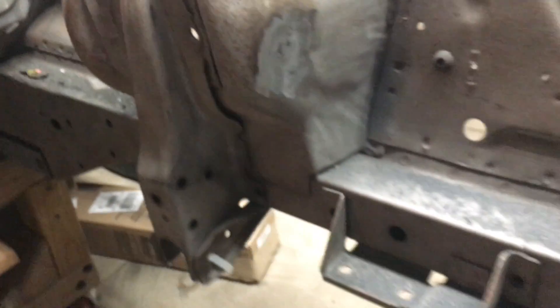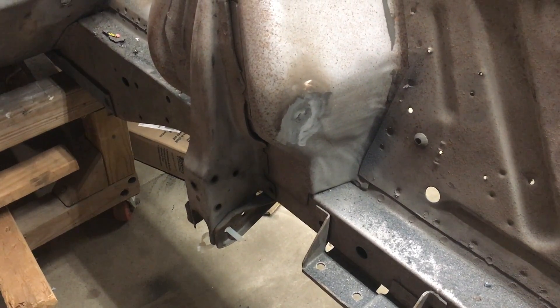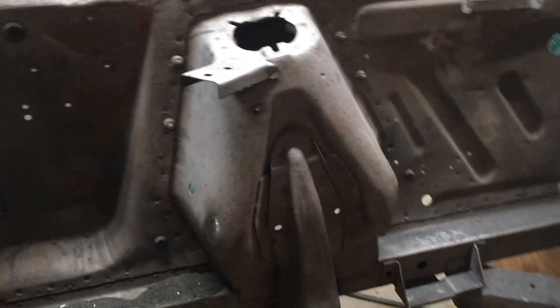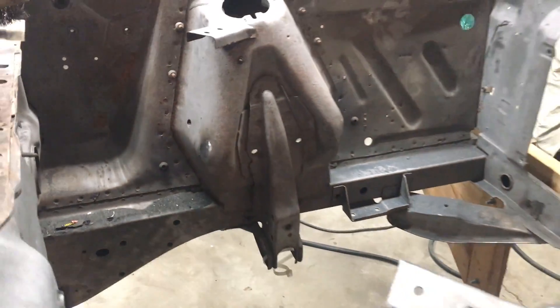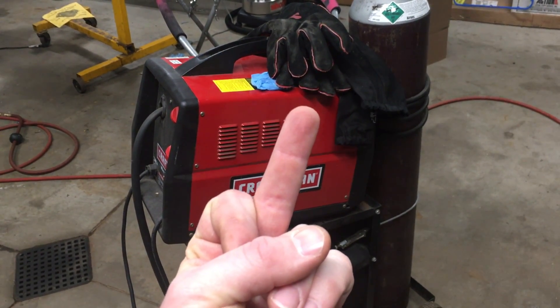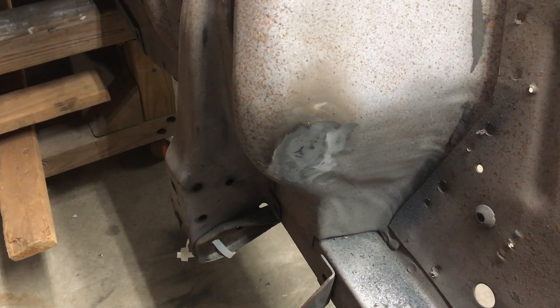Got this all welded up. There is one tiny pinhole there and I am not touching it, because the last time I chased a pinhole the damn thing blew open — made a three-quarter inch wide hole in the thing. Should have taken a lot less time because of my shitty welder — frustrating. I'll put a little fiberglass on that and call it good.